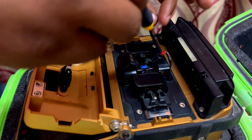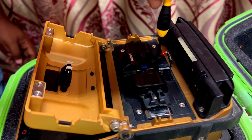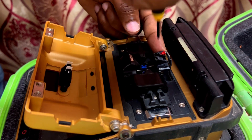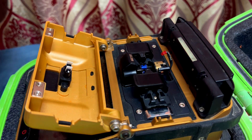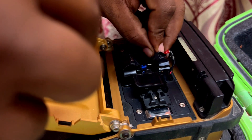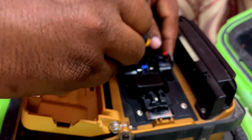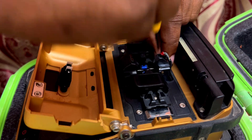Now one side electrode is completed. Now we are removing the other one. Remove the screw the same way as you did the first one. Remove carefully — don't damage the V-groove or anything. Just fix the new one as you saw earlier. Tighten the screws and make sure both electrodes are in a straight line.